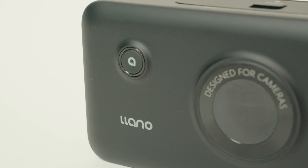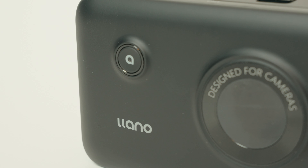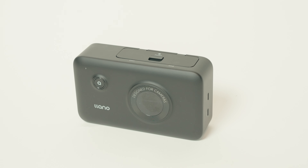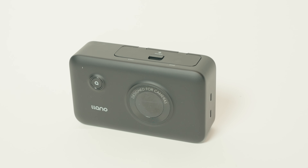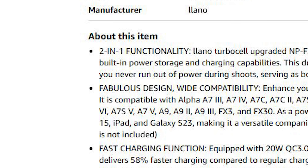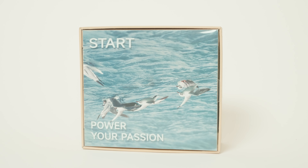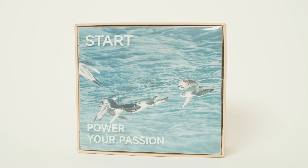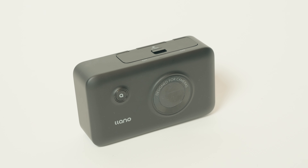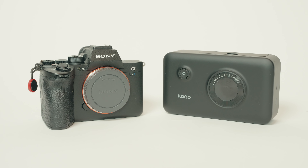It's an all-in-one battery charger case design that is currently available for Sony, Canon, Nikon, and Fujifilm cameras. Let's talk about the design of the Llano, which its own manufacturers think is fabulous — or at least that's what they wrote in their product description. The front of the packaging is adorned with seagulls, so I guess that's kind of fabulous. I don't know if I'd go that far, but I actually think it's pretty great — the charger case, that is. It's a large rectangular, roughly camera-shaped size that fits neatly into most camera bags.